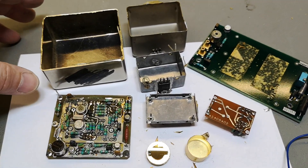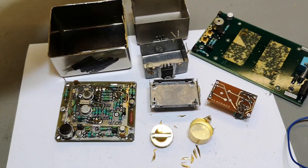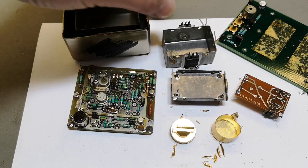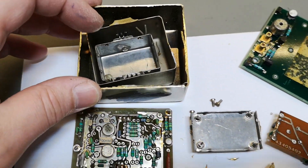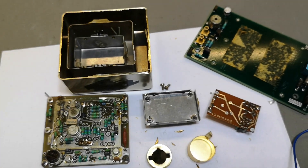Here we go — I picked up all the parts to show everything together in one picture. I really like this box-in-a-box approach. It is just really, really smart design.